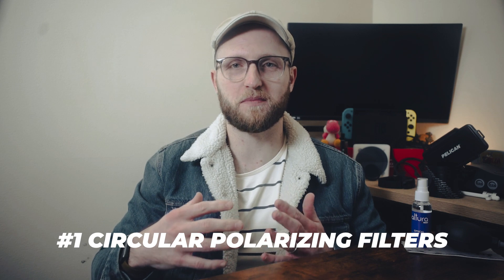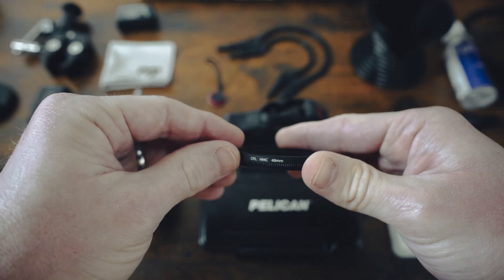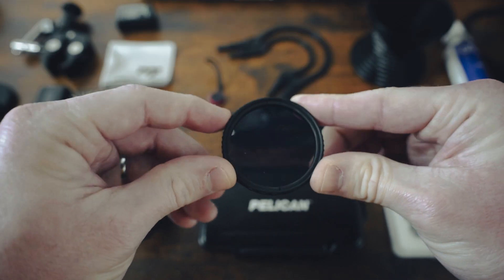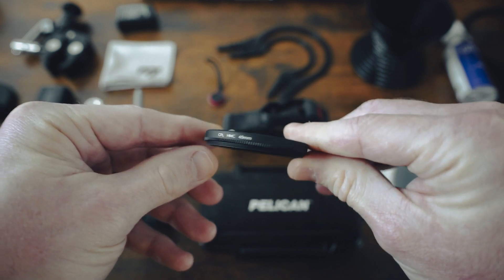Have you ever struggled photographing people with glasses or reducing and eliminating those lens reflections you can see right here? Me too. Circular polarizing filters, or CP filters, will help not only with reducing those reflections in glasses, but also in windows and water as well. These things aren't magic and they don't really work on metal, but I do love these filters and I use them a lot.